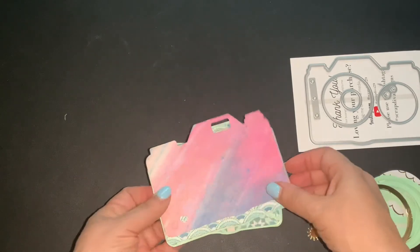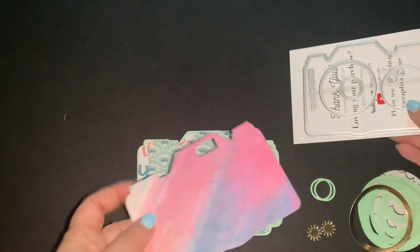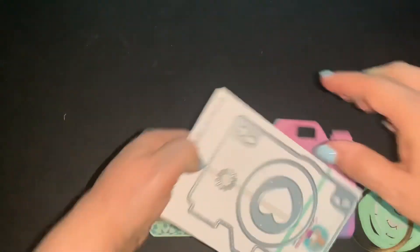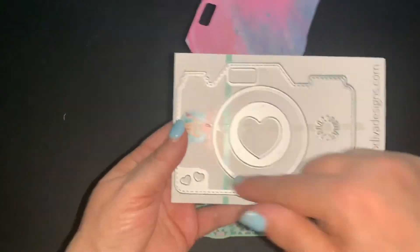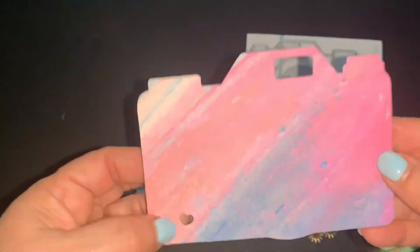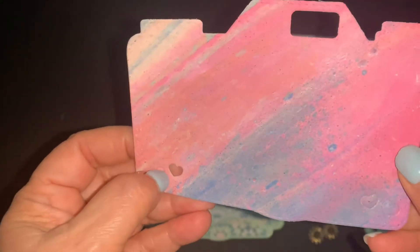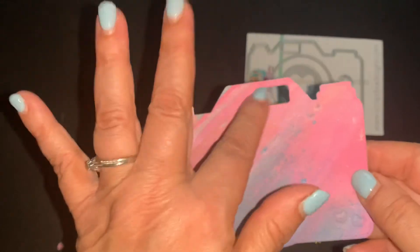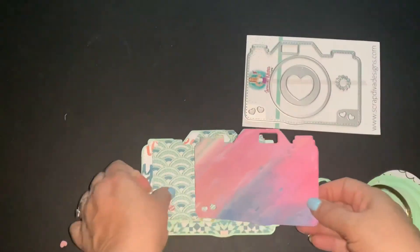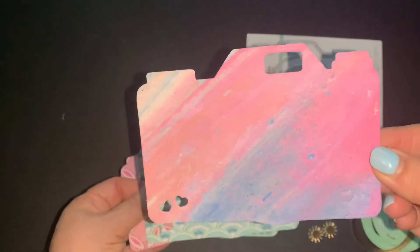Here's the camera, and this is the layer piece. This will be this piece right here — the layering piece with the stitching going around. You guys can see the stitching on there. And then it cuts out the little hearts and this detail right here. I cut the layering piece out 12 times.